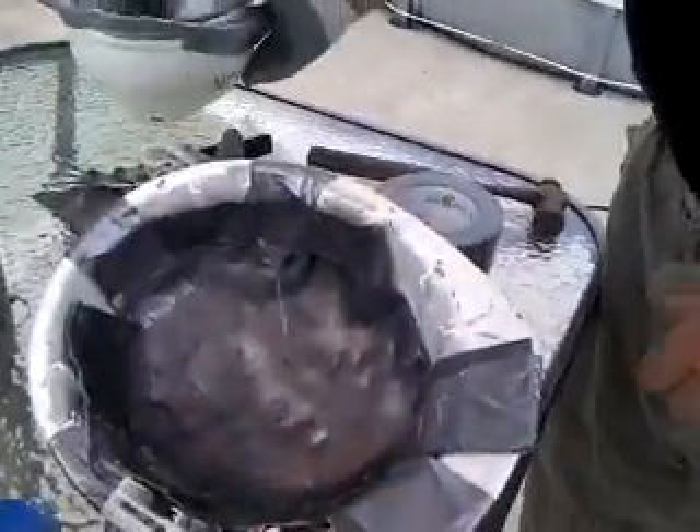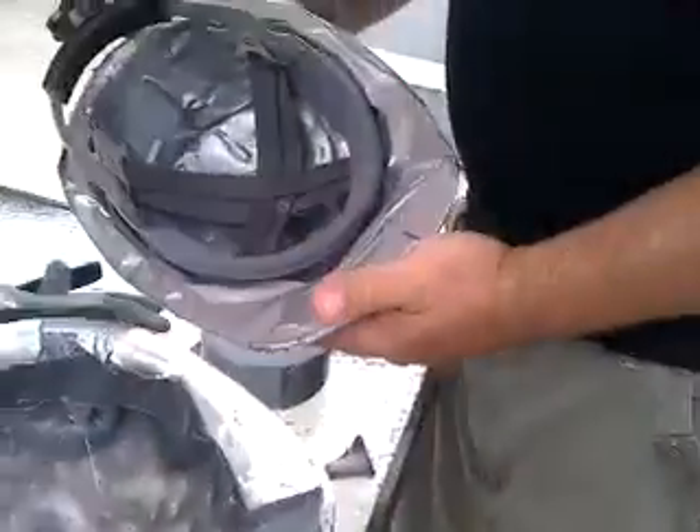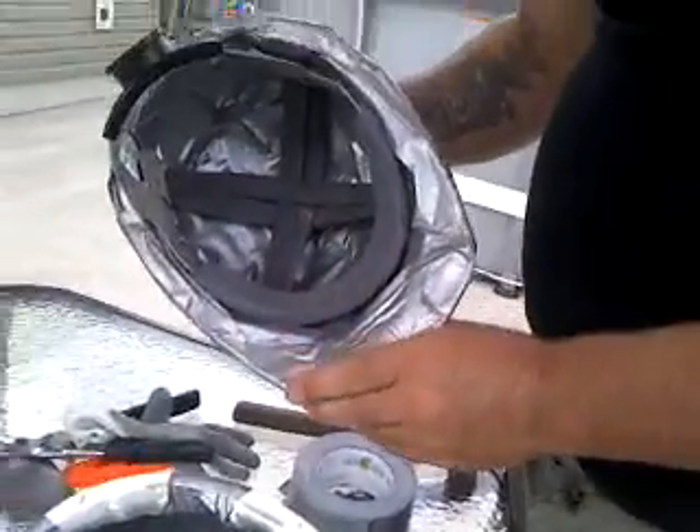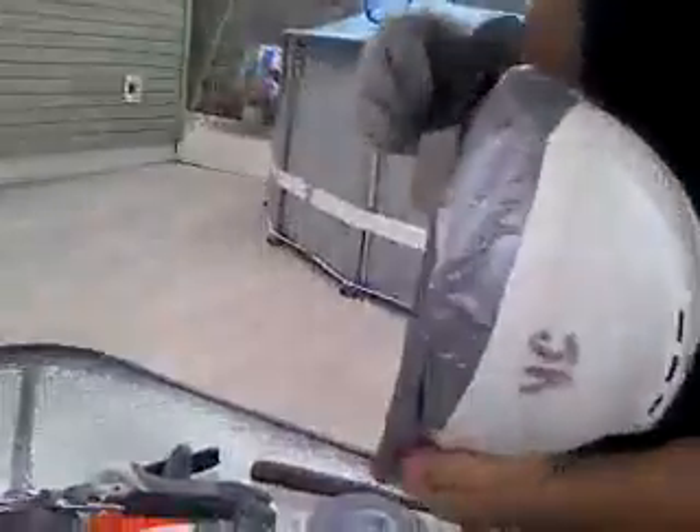Now I would duct tape all this up, then after I'm done duct taping I would put this insert back into the helmet and it would look like this. This is the finished product of a lead helmet. It's not gonna fall on you, it's not gonna do anything, and I put this to the back.